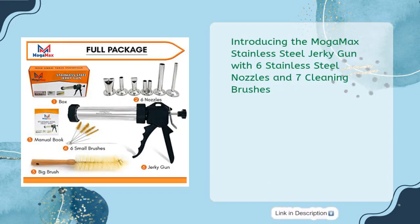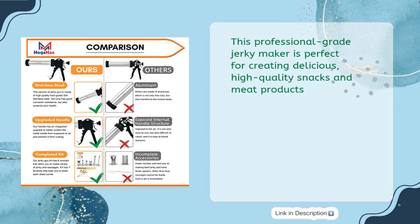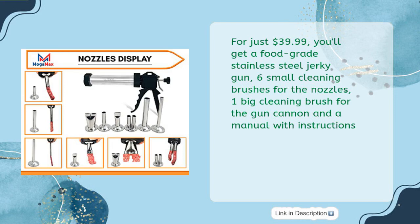Introducing the Moga Max Stainless Steel Jerky Gun with 6 Stainless Steel Nozzles and 7 Cleaning Brushes. This professional-grade jerky maker is perfect for creating delicious, high-quality snacks and meat products. For just $39.99, you'll get a food-grade stainless steel jerky gun, 6 small cleaning brushes for the nozzles, 1 big cleaning brush for the gun cannon, and a manual with instructions.